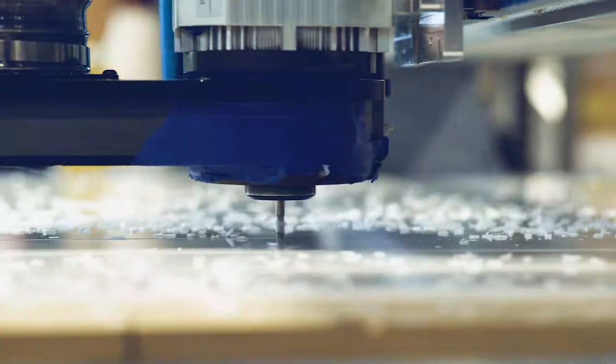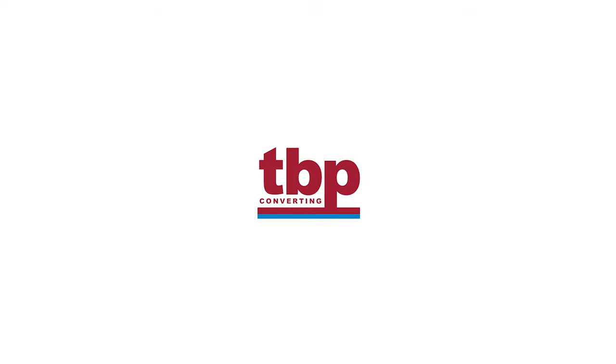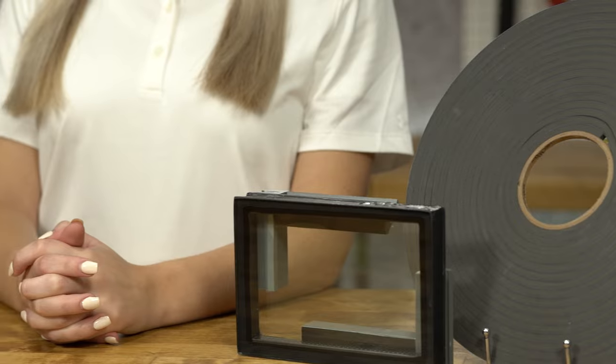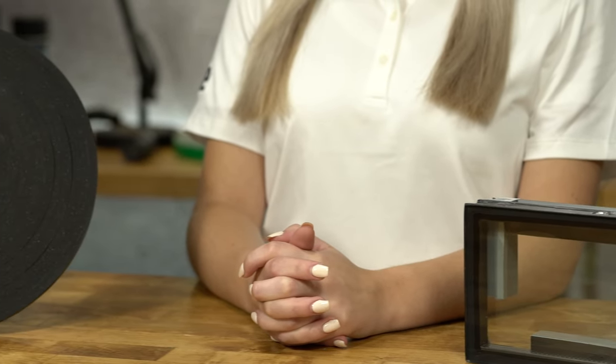Hey everyone, my name is Ansley with TBP Converting. Today we're going to be talking about the Saint-Gobain Thermal Bond Series. The Saint-Gobain Thermal Bond Series is a high-strength structural glazing spacer tape made of polyurethane foam.